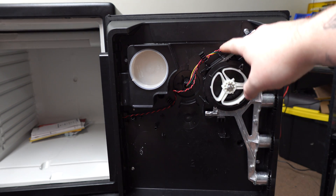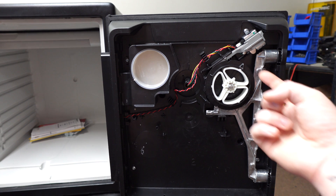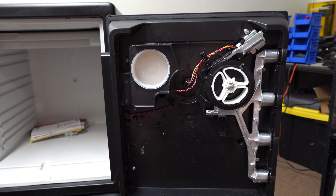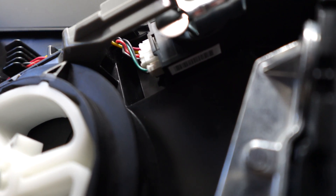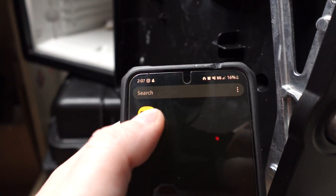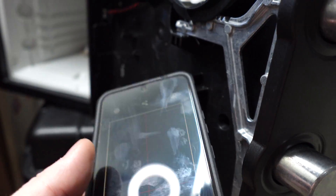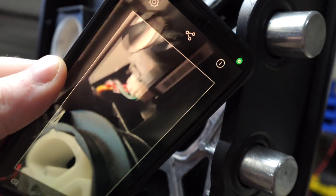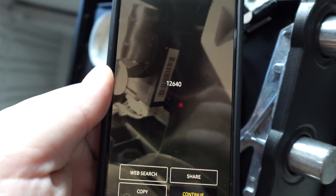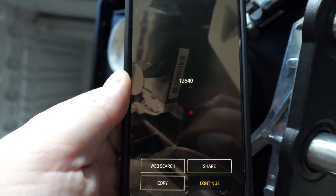There are the wires running to it from the keypad. Located just out of sight here is a barcode that we're going to scan, and it is going to give us the factory code. At this angle you can see the barcode clearly — it's easier to see with the bolt extended. Using a barcode scanner app, I'm going to go ahead and scan the barcode. And there's our factory code.